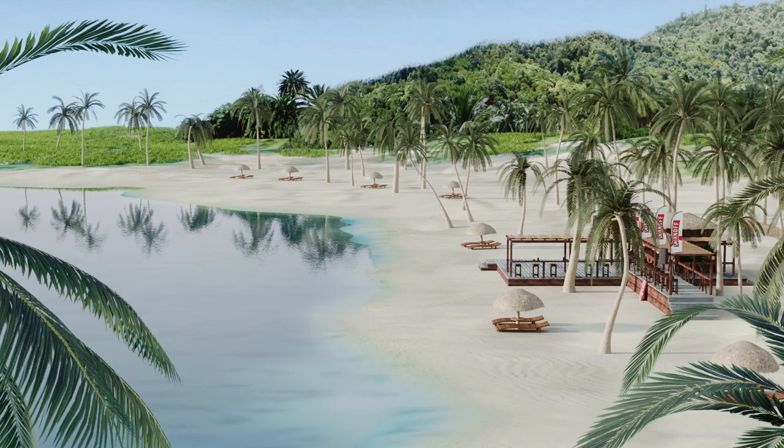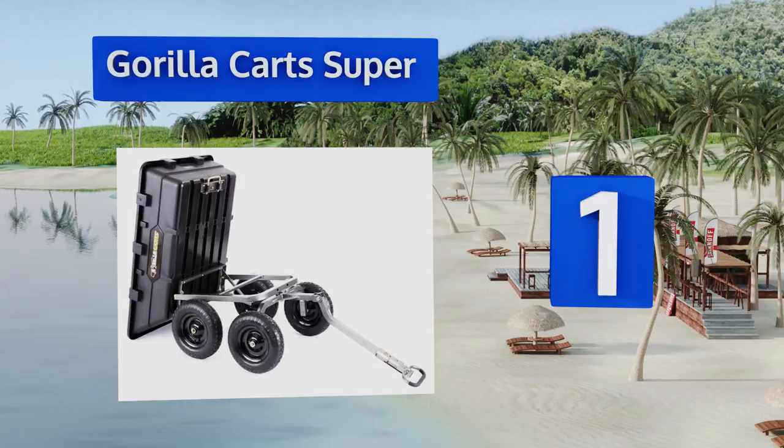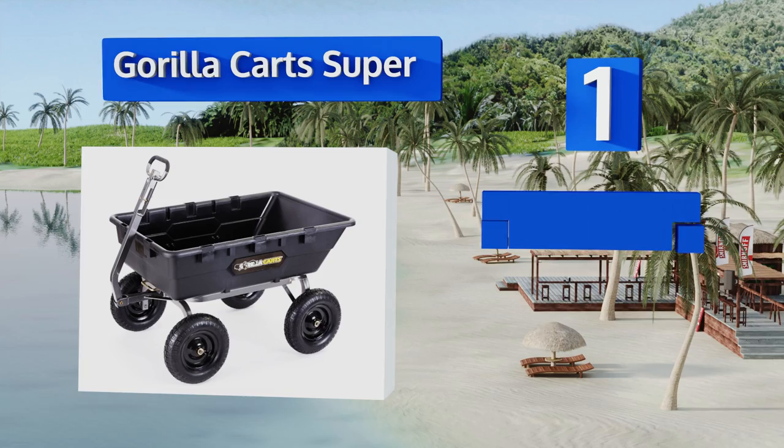Taking the top spot on our list, designed to carry a monumental weight of material up to 1,500 pounds, the Gorilla Cart Super is the perfect sidekick when lugging tons of cedar chips or gravel to spread around various spots in your yard. When the work is done, it can be sprayed out and tipped up to dry. It features a convertible handle for towing, a convenient tilting bed, and a rust-resistant coating.